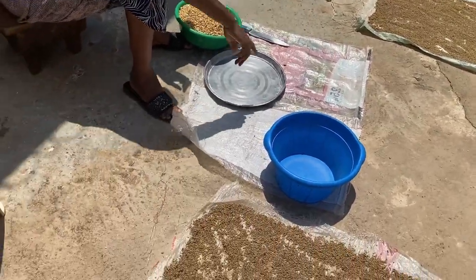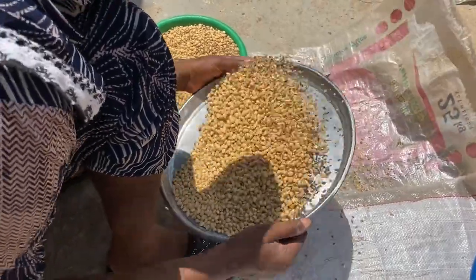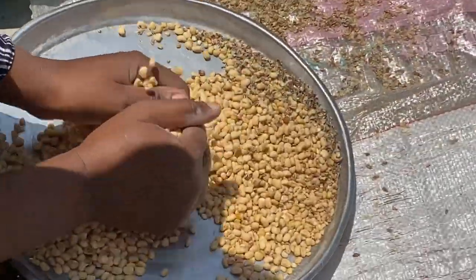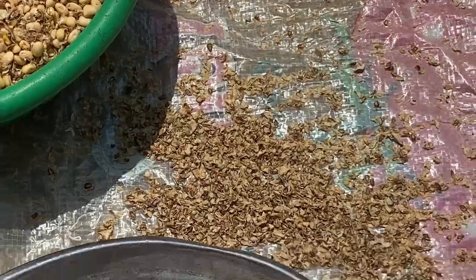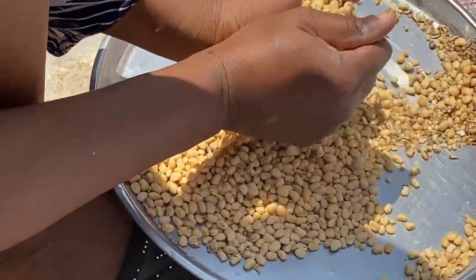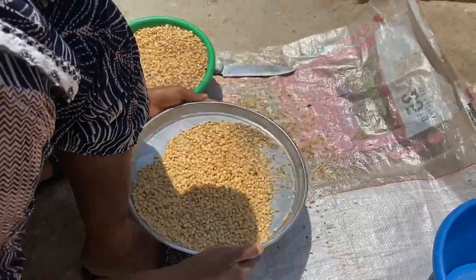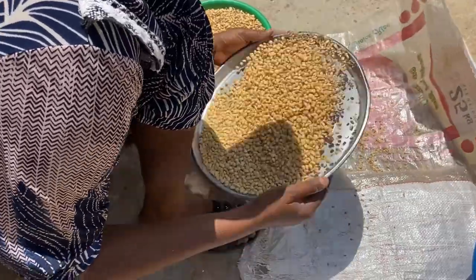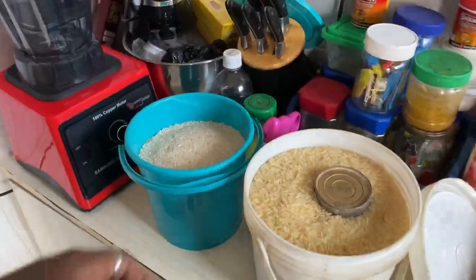She's now doing another process to remove the skin — she puts it in a platter and does a winnowing-like action. I don't know the English name for it, so I'm sorry I can't explain it. She's doing all this just to remove the skin, and they'll also use this process to remove the dried skin from the millet.